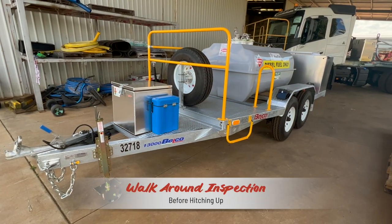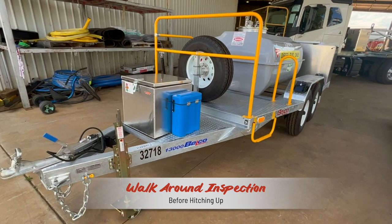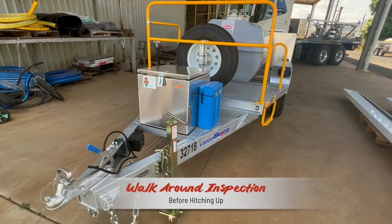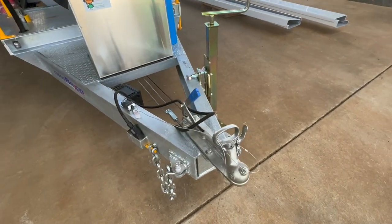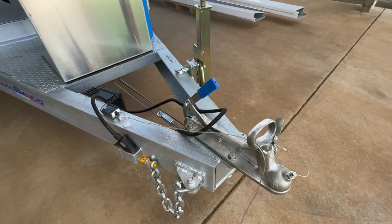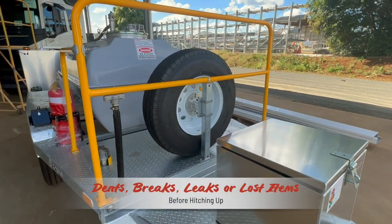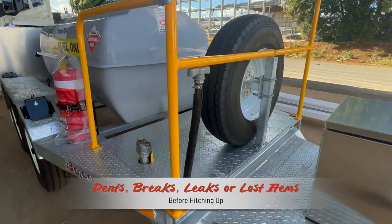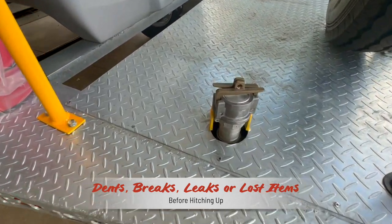Before accepting the unit, take a walk-around inspection and be sure the unit is ready for work. If the last user has done their park-up procedure as demonstrated here, your mission will be off to a great start. During the walk around, your eyes will be actively looking for anything that could literally ruin your day. Be looking for any wear and tear or damage such as dents, cracks, loose bolts or lost ancillaries.